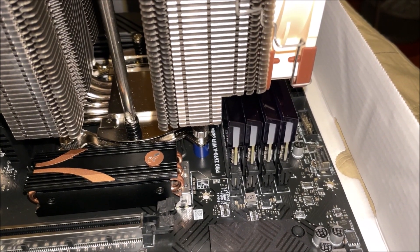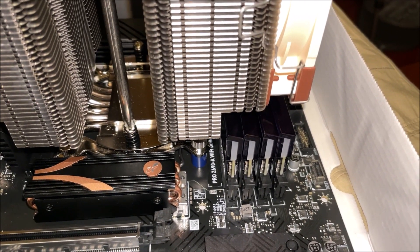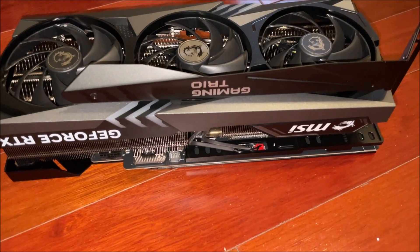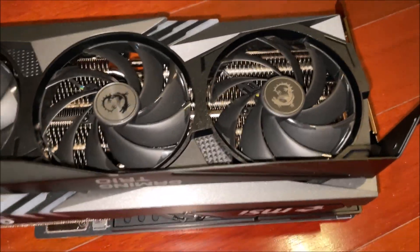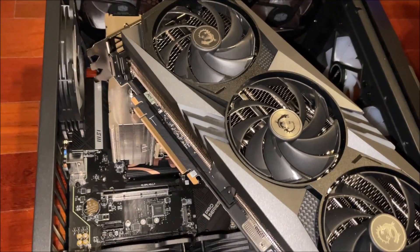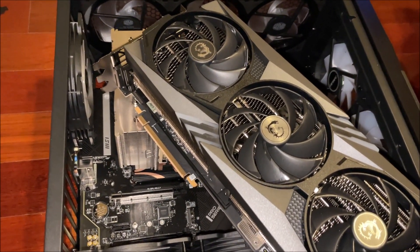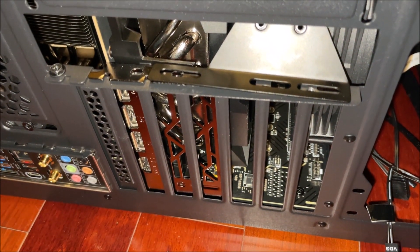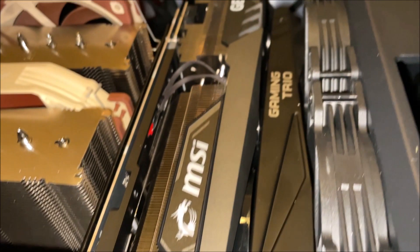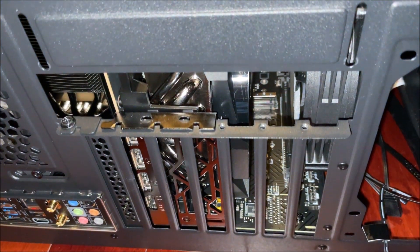We're going to lift the motherboard by the cooler itself, because once you get that screwed down, that cooler is really strong. You have to take out the middle fan and then put the middle fan back in. Make sure you don't put in the fans backwards — keep track of which direction your airflow is going. For us, it's going in the front and out the top and out the back. It goes in the bottom front inward and then out the top.